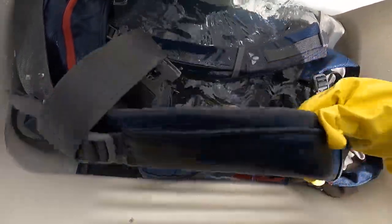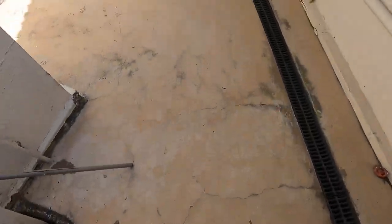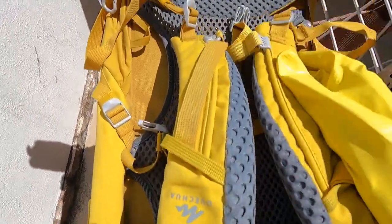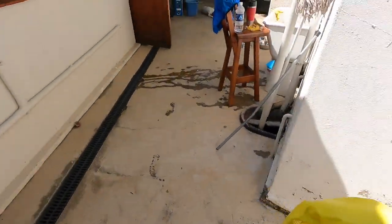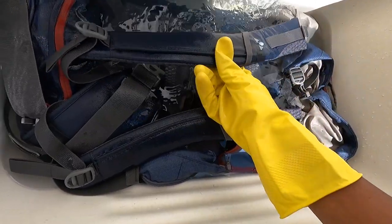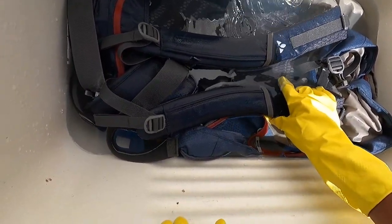I'm really upset about this — you see I have a buckle missing? It goes on here and it goes across your chest. My buckle is just gone. I used this bag on the way to Rwanda on the flight and checked it in, and I've never seen that buckle since. That's pretty annoying.